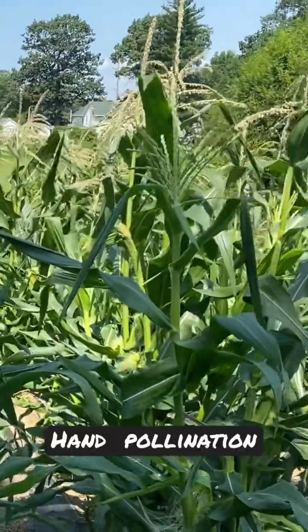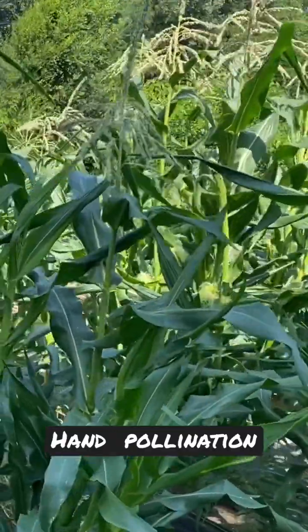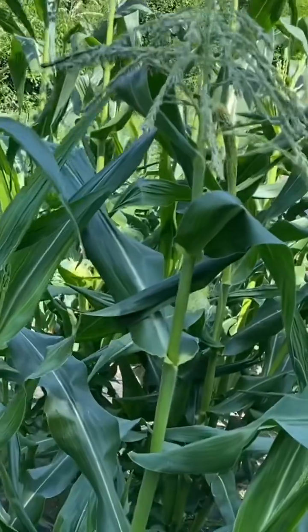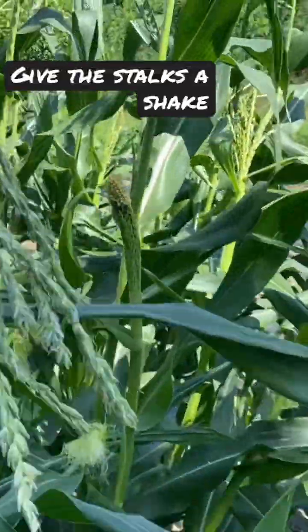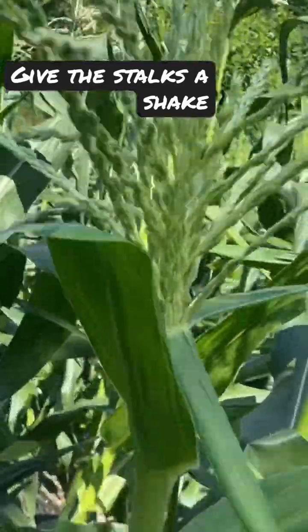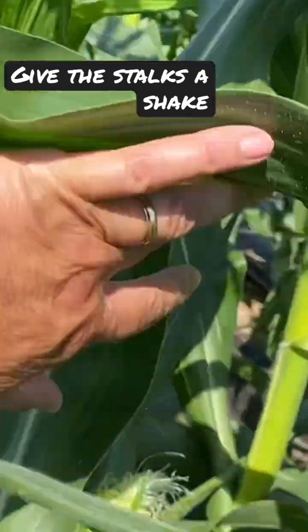This corn is starting to tassel, and since I'm doing corn in small blocks — four rows at a time — and the wind is helping out a little bit, you want to make sure that you go through and shake them just a little bit if you're doing them in small blocks. I'll show you why.